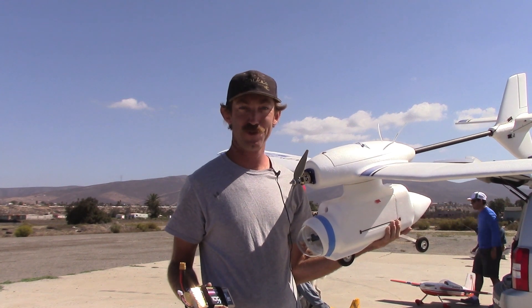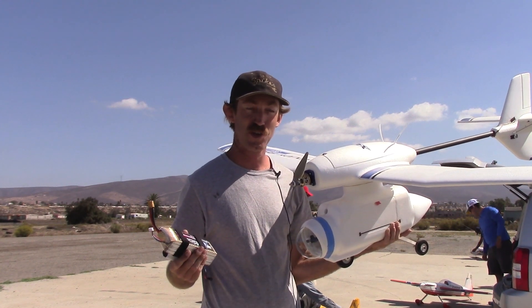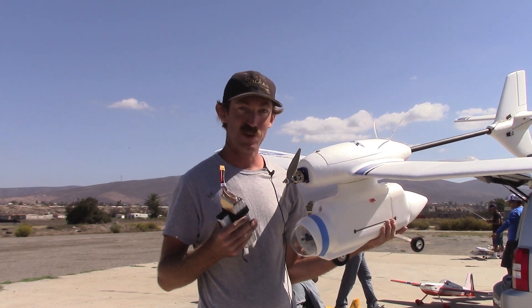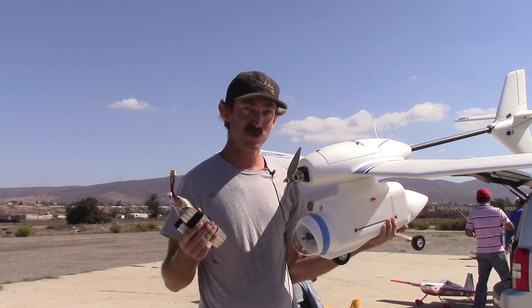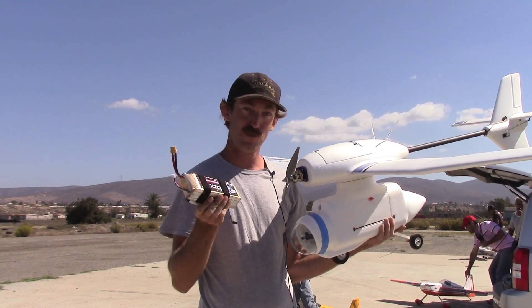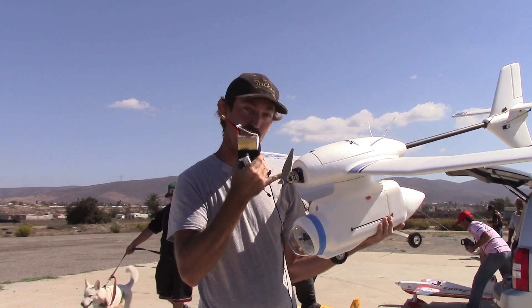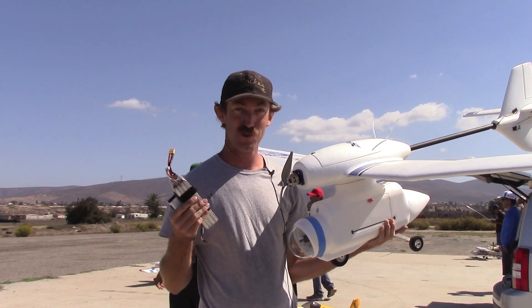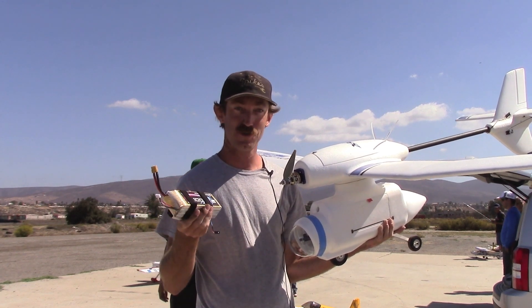Welcome back to FPV Reviews. Today we're doing something kind of special — we're going to test the endurance of the Skua FPV airplane. The manufacturer has stated that the airplane on a 10,000 4-cell, using a 1,200 kV motor and a 10 by 5 thin electric prop, can fly 4 to 5 hours. That's an incredible claim, and we're going to see if it's true.